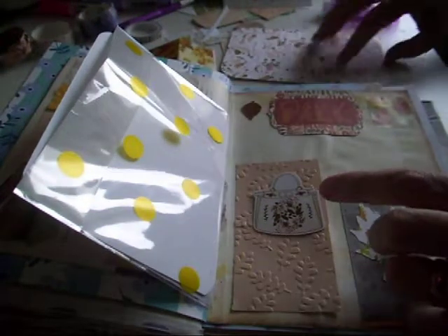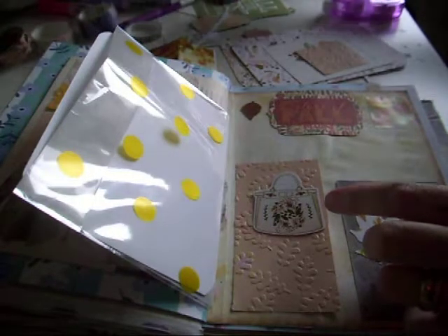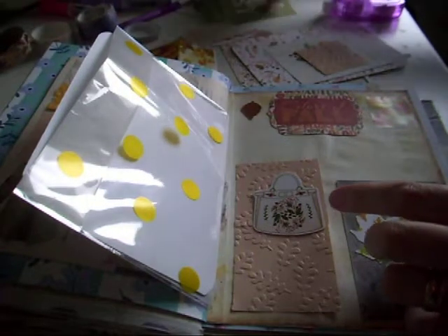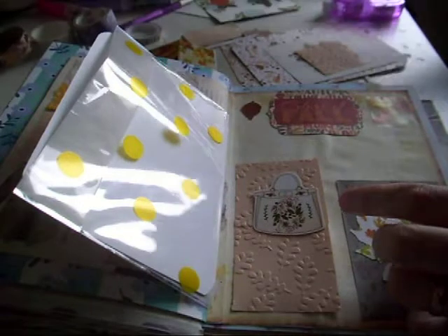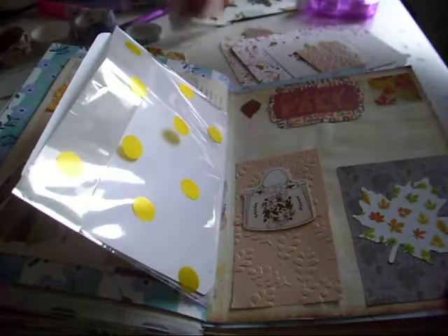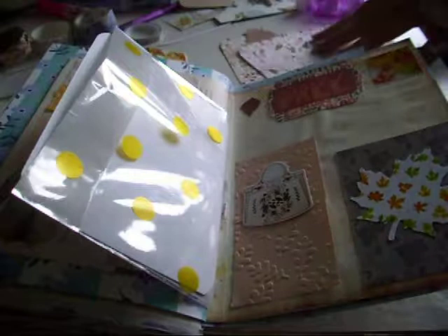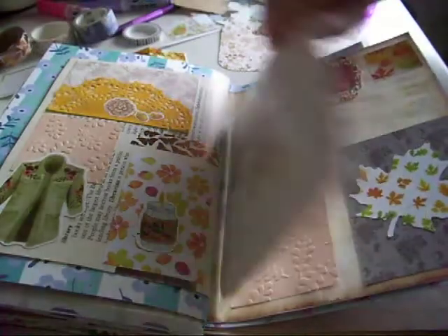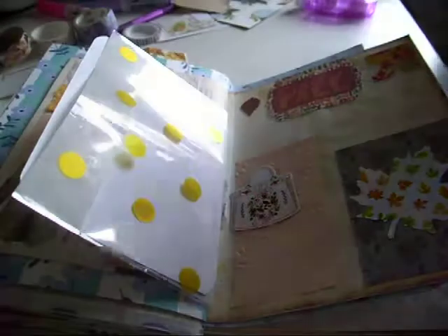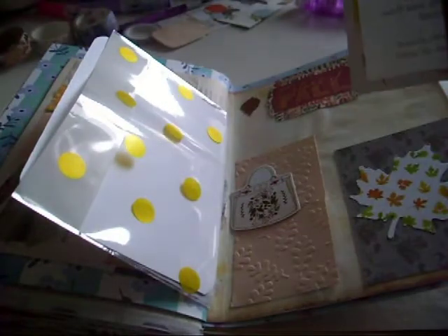These wee die cuts here are from the Planner Society. I have no idea where that little bit went to - obviously set it somewhere. I can't see it now; I can leave a little space for it, but if I can find it I could pop it in.